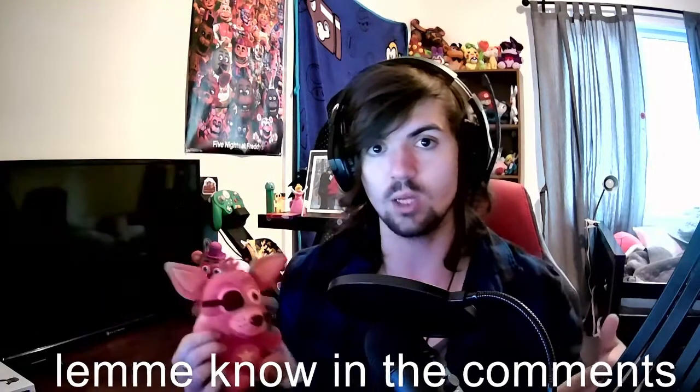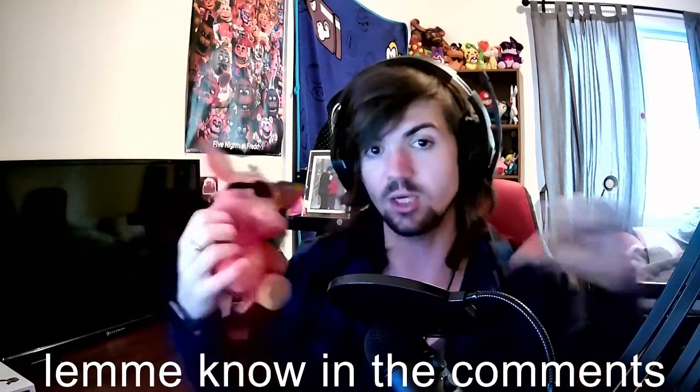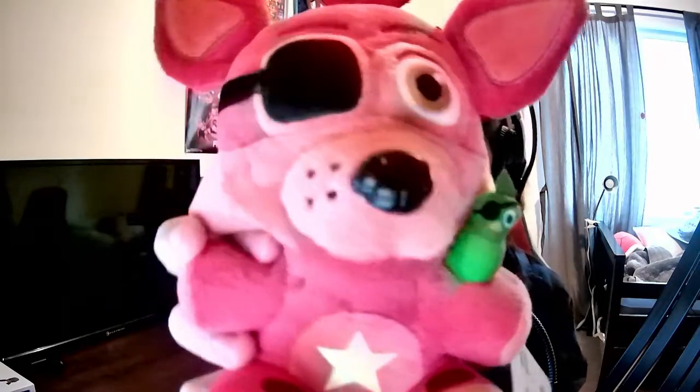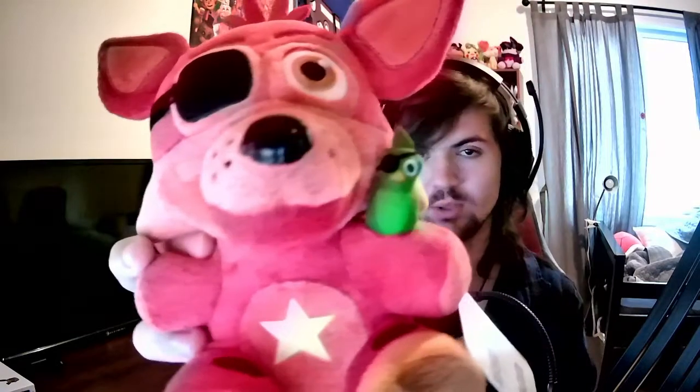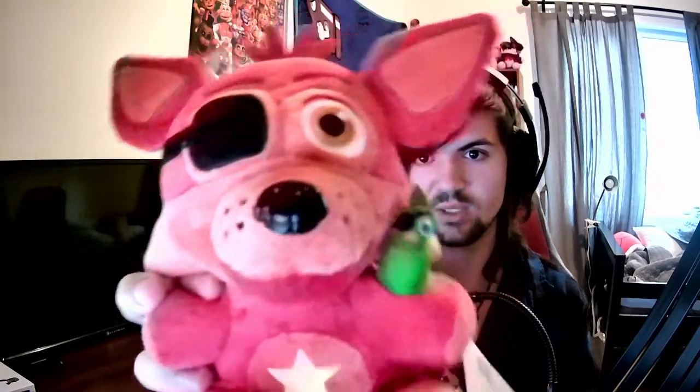I really like it. If you guys have Rockstar Foxy or want him, please let me know what you think in the comments below. Personally I think he's a thumbs up. I really like it, I think it's really well done. I really enjoy this plushie and I recommend getting it if you're a fan of Pizzeria Simulator. It's definitely a must-have if you are a plush collector or just a FNAF collector in general.